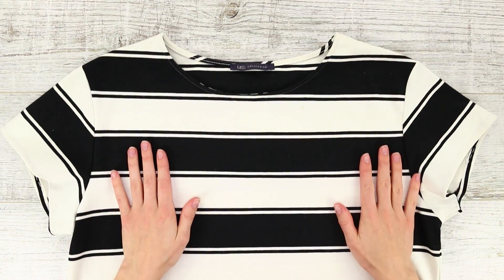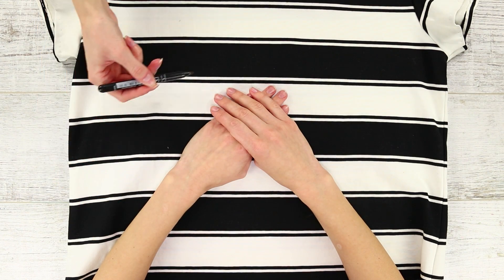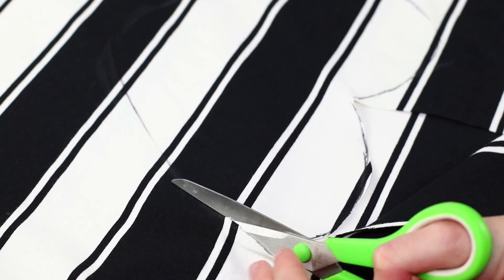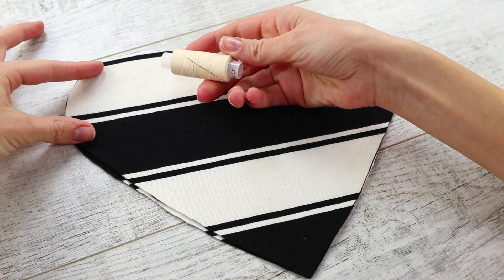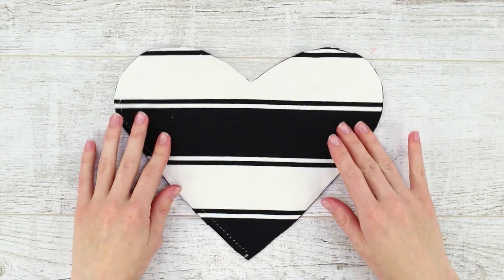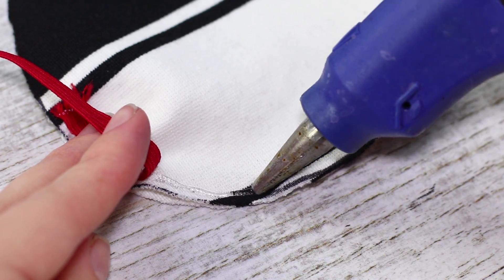Let's use our hands as a template for the next life hack. Place them on a t-shirt and go over them with a marker, then cut the shirt along the outline — these are the hearts. Stitch the hearts together, leaving a small space on the edge. Make two identical free spaces in the seam, then use an elastic band for clothes.